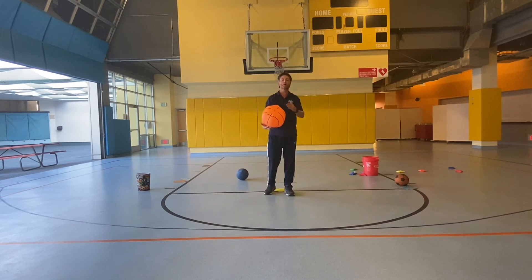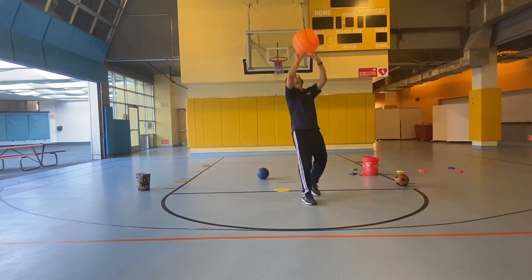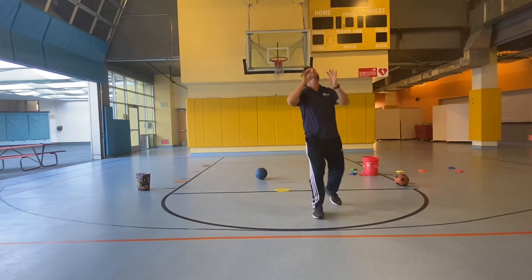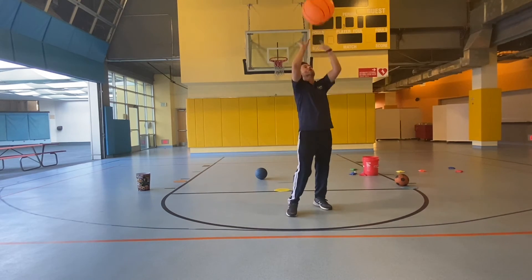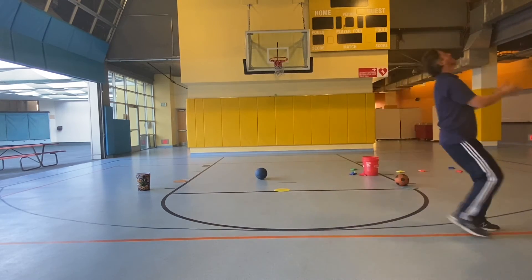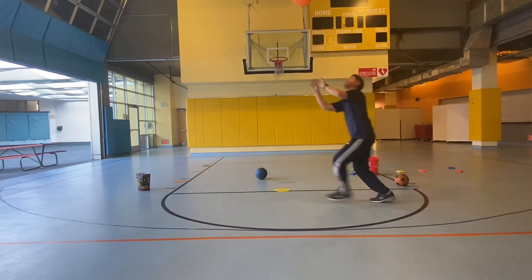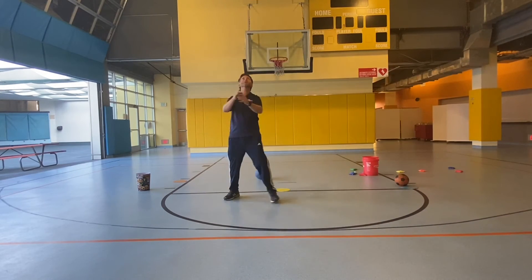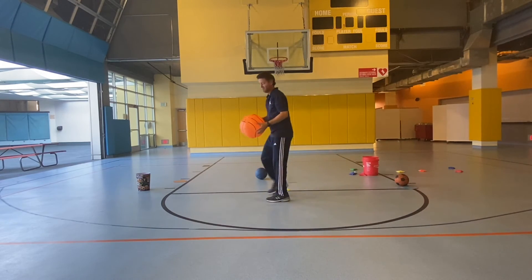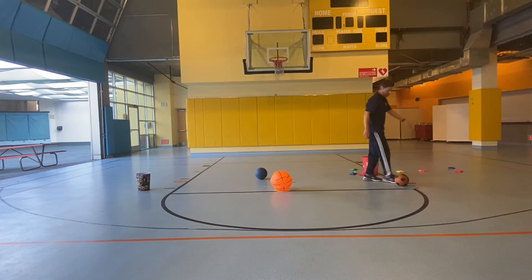Now we're going to alternate a bump and a set. So: bump, set, bump, set — just like that, ten times. Move on and hit the ball. Here we go, keep it up. I think that was ten. Okay, four more.